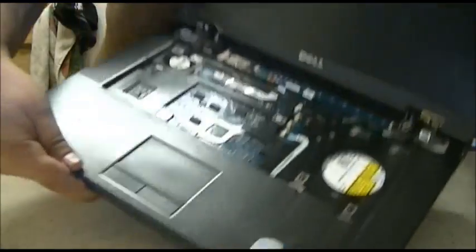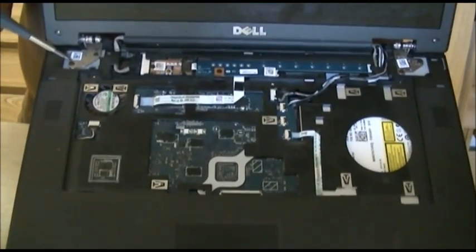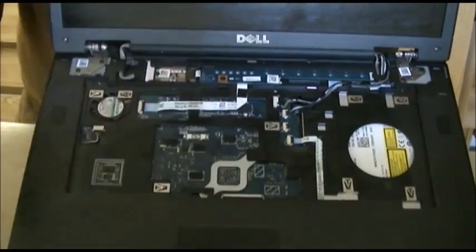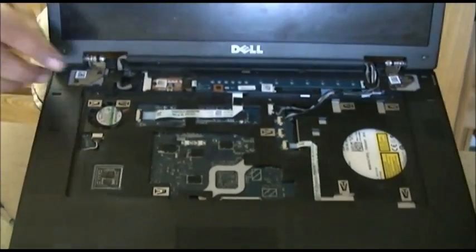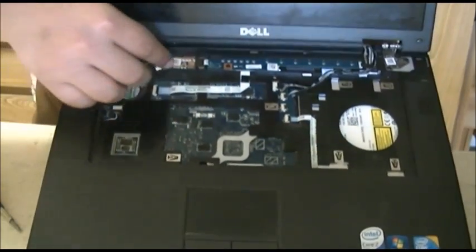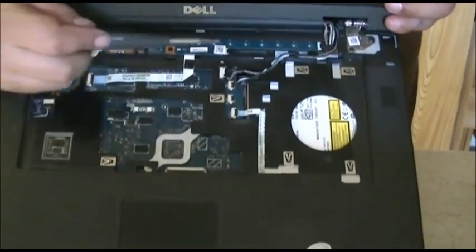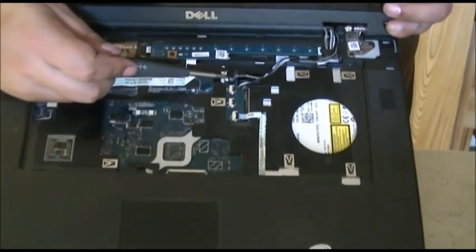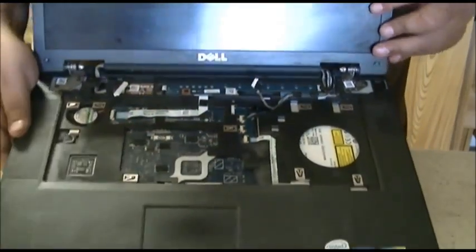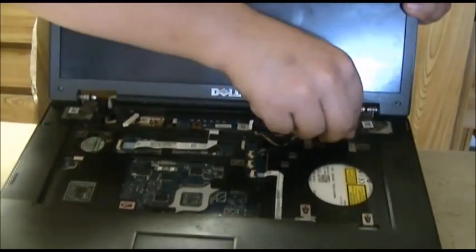The next thing you want to do is take off the screws on the hinges — right here, right here, right here, and right here. Also what you want to do is remove the video cable right here, just pull it out, the cable is loose. And you want to pull this little back connector right here — this is the webcam cable. If your Vostro does come with the webcam, pull it out. And also along the same path, pull out all the Wi-Fi wires as well.